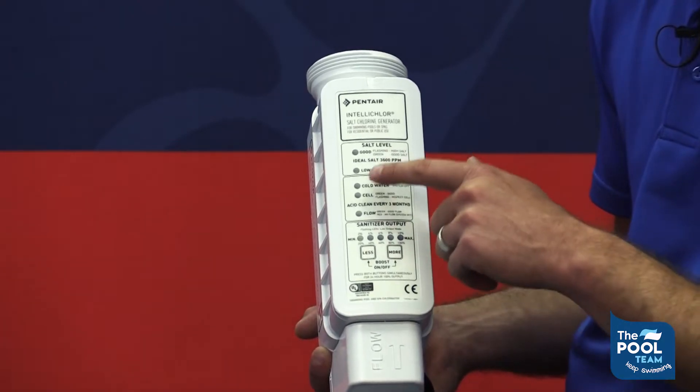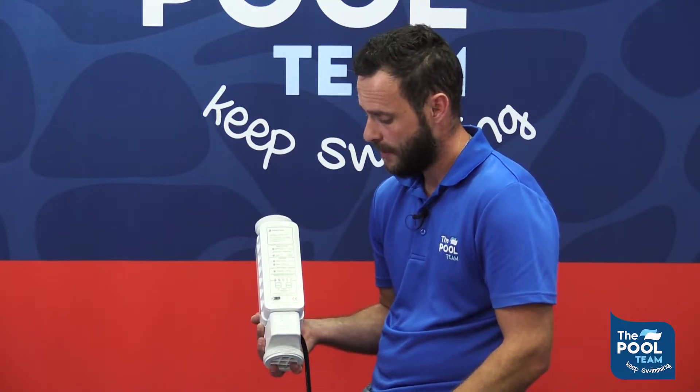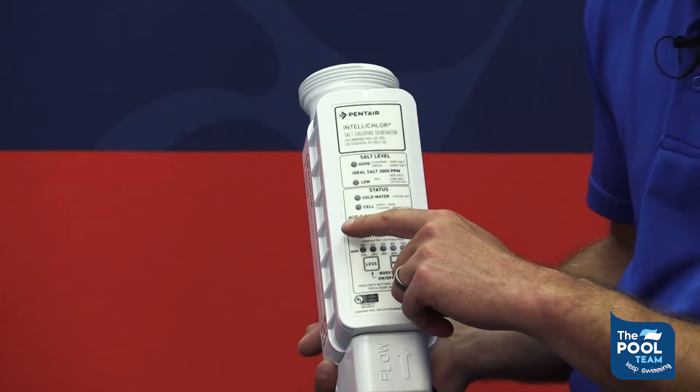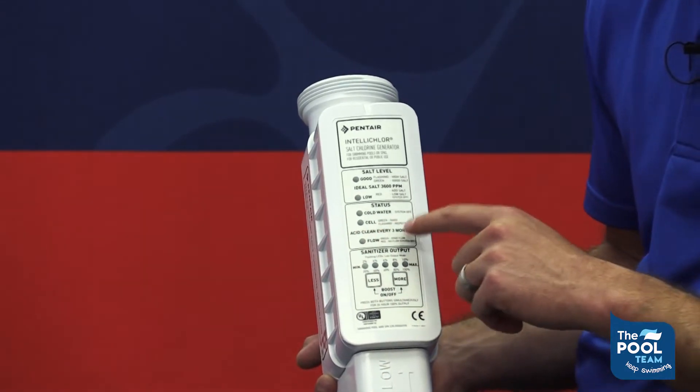Then you would find the cell light. Should the cell light be green, you know the unit is perfect and it's working like it should. If it starts flashing, it will tell you on the side to inspect the cell. This could be due to calcium buildup or the flow switch not being activated on the unit. It also reminds you on the unit to acid clean the unit every three months.